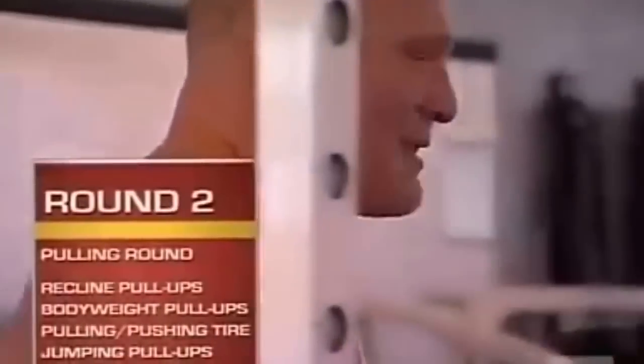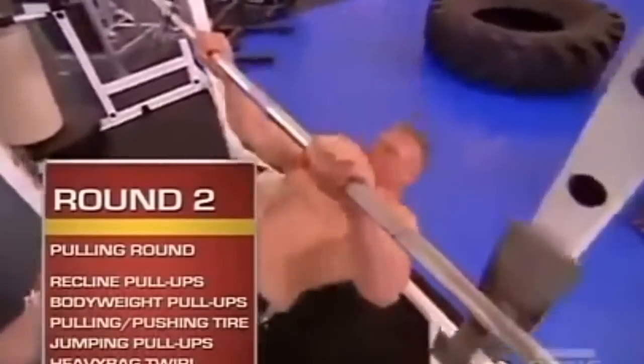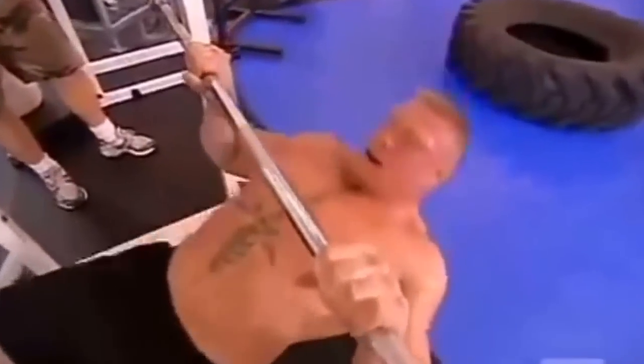Round two. The second round is the pulling exercises — it works on increasing the muscle endurance in his pulling muscles. First station, he does recline pull-ups.